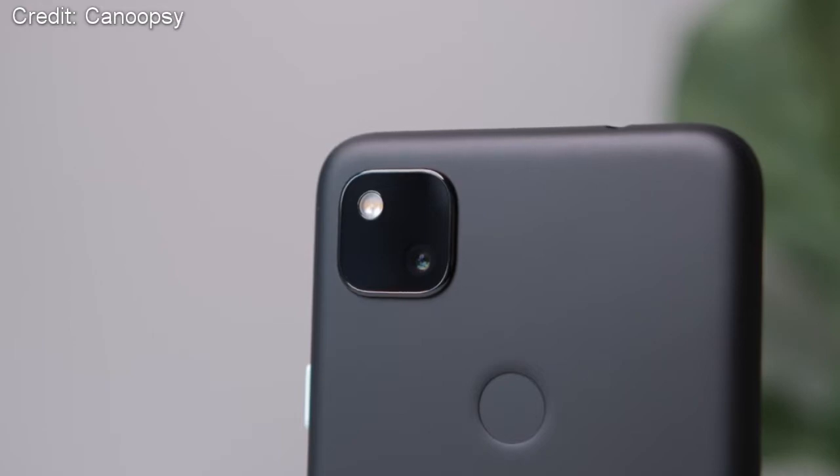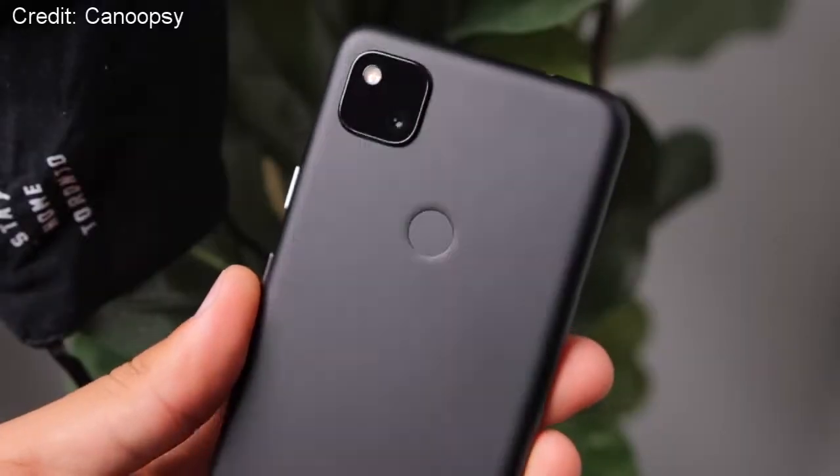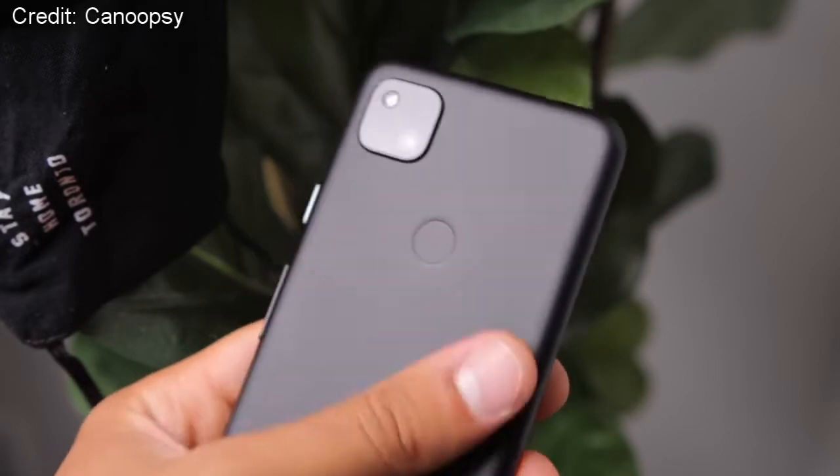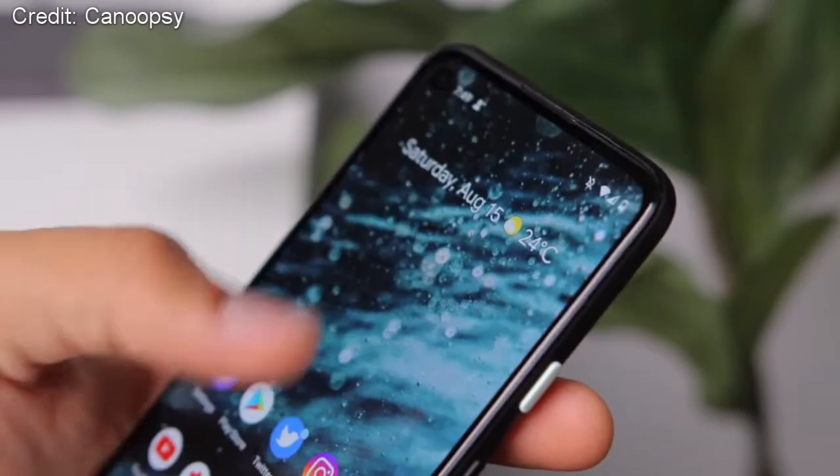Let's move on to the cameras, and this is probably the strongest area of this phone. On the rear, you're getting a 12.2 megapixel camera, and on the front, in a hole punch on the left, you are getting an 8 megapixel selfie camera. Those specs don't sound amazing on paper, however it's more to do with the software that Google is using, and the Pixel 4a yields some really incredible photos — pretty much as good as the Pixel 4 and the iPhone 11 Pro. Budget phones have always struggled with camera quality, and the OnePlus Nord and iPhone SE weren't as good as their flagship counterparts. So if you're looking for a phone with a really great camera and you don't want to pay too much, you should probably look at the Pixel 4a.